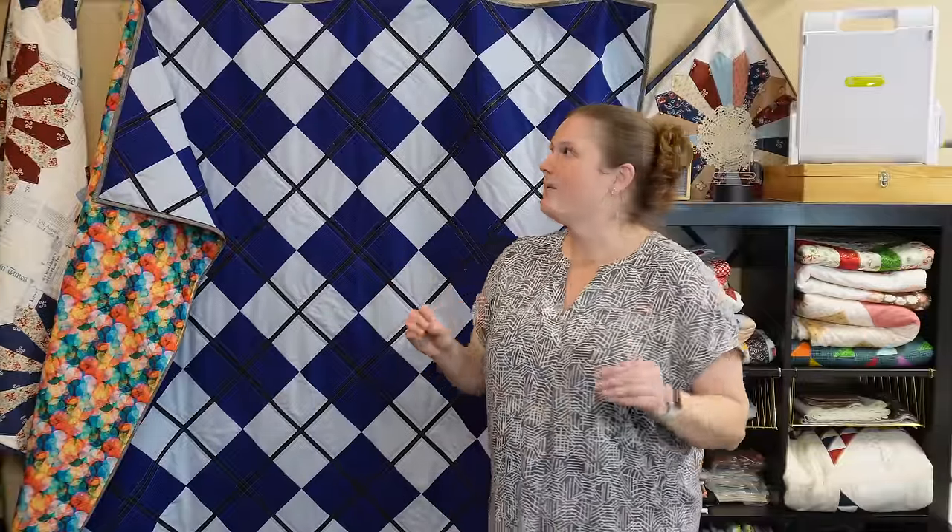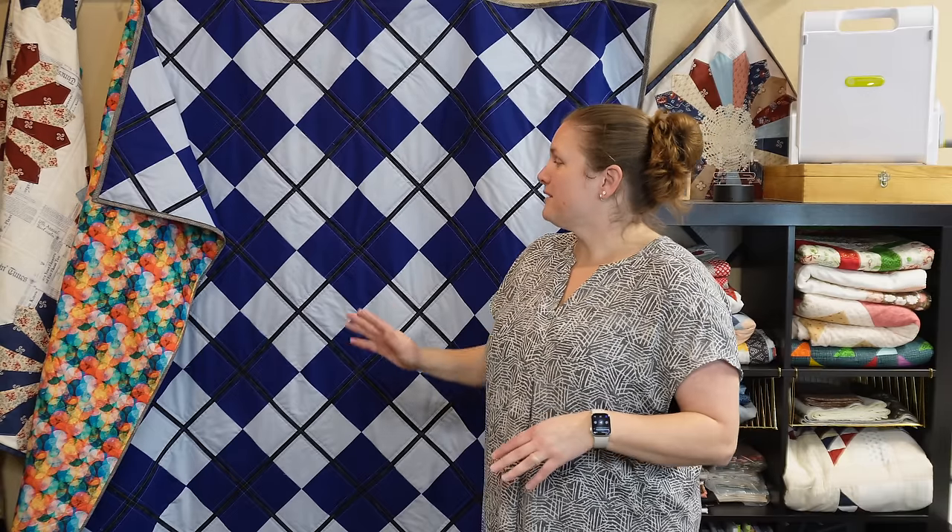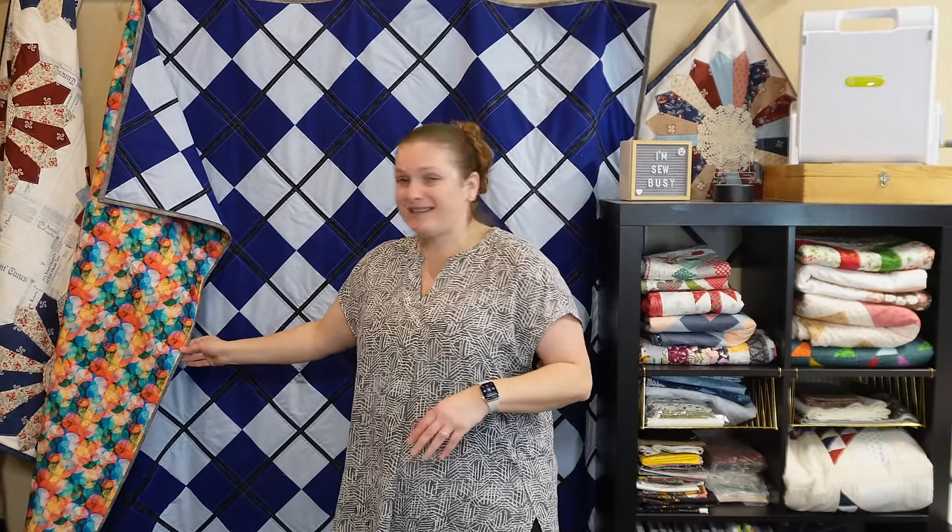Here's the Argyle quilt completely finished. I am so happy with how it turned out — the quilting really highlights the Argyle pattern and the binding worked really well with both the front and back of the quilt. This pop of color is just amazing. I absolutely love everything about this quilt. I really hope you enjoyed the full walkthrough of seeing this quilt come together from start to finish — let me know if you enjoy this type of video. Thanks so much for watching and I'll see you next time. Bye!